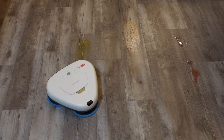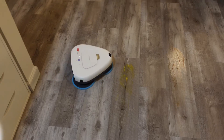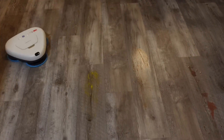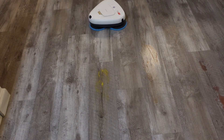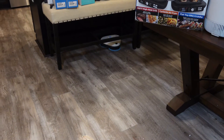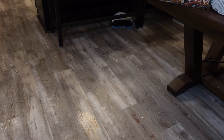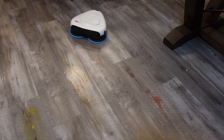It's getting close to the stains and going over the mustard. What's cool is you can also control this by remote — if it misses a little bit of mustard or a stain you know is there, you can drive it to the stain and hold down left or right and it will just spin on the stain until it cleans it up. As you can hear, it's very, very quiet, which is awesome.